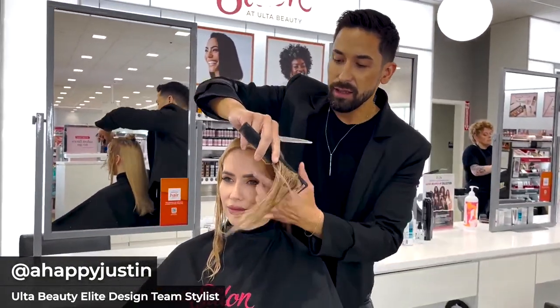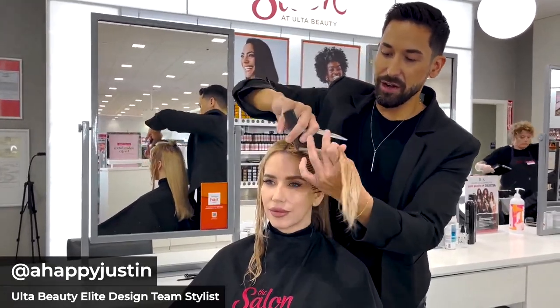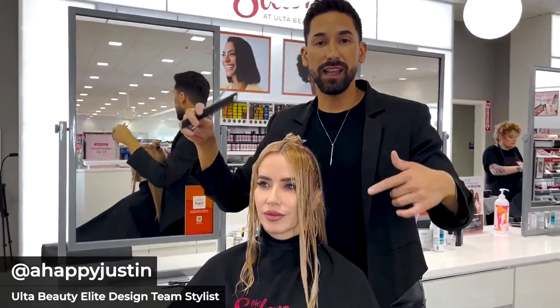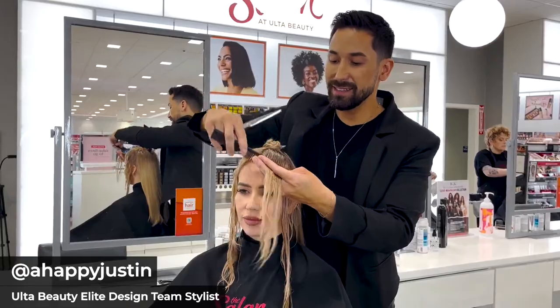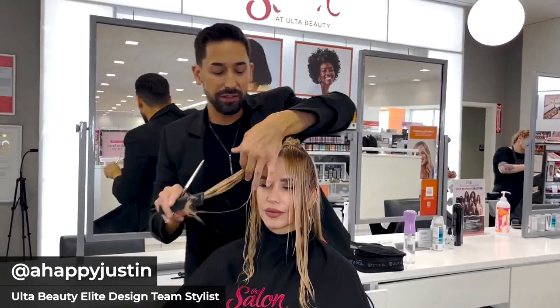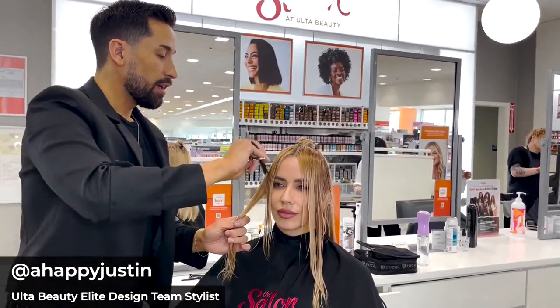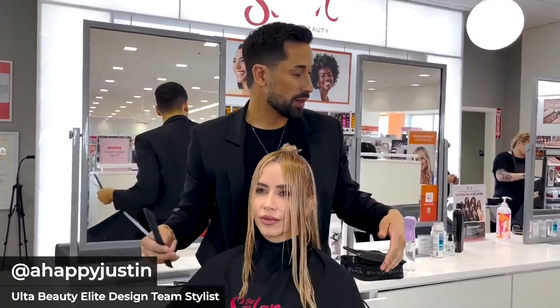When we're creating these trending layers — any type of layers on fine hair — we want to use blunt lines. When we're slide cutting or point cutting, we're taking away the density of the layers. So we want to use blunt lines. Typically we would want to go in with a texturizer or blender, but in this case we're not going to.